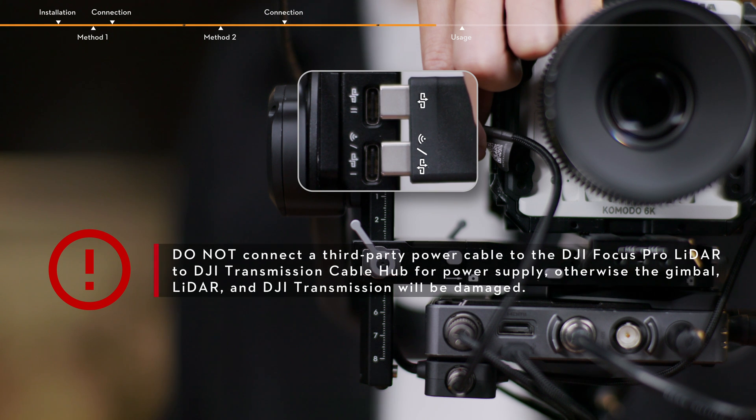Do not connect a third-party power cable to the DJI Focus Pro LiDAR to DJI Transmission Cable Hub for power supply. Otherwise, the gimbal, LiDAR, and DJI Transmission will be damaged.